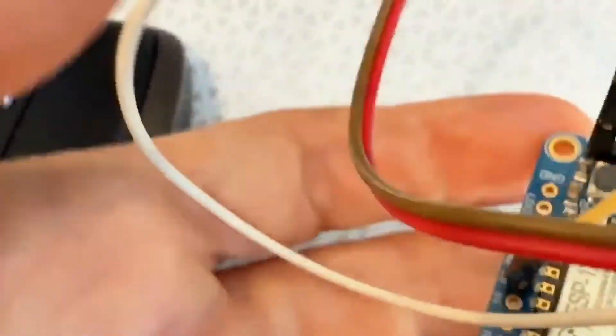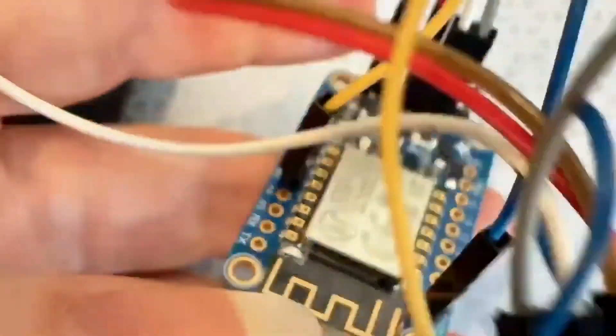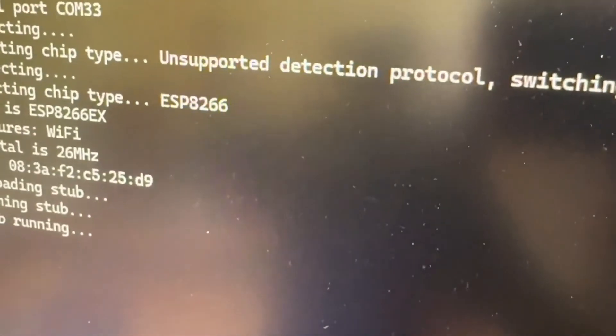I found a random ESP8266 module, wired it up with an LED here, and used esptool.